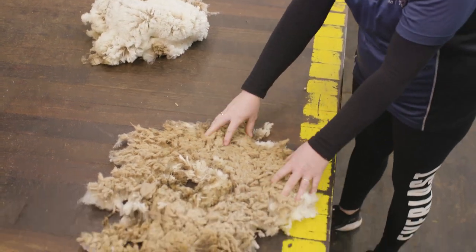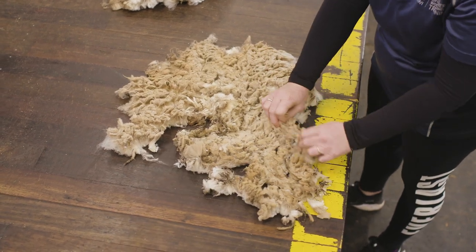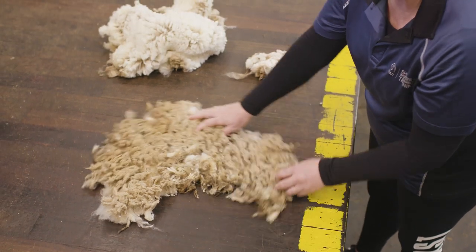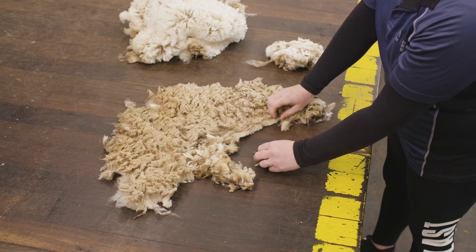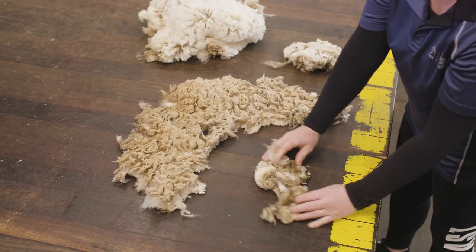We then move to a weather belly, same as before, removing the brisket. We also then need to remove any pizzle stain, so we're going to break the belly wool open and go around the middle, taking the stain out.